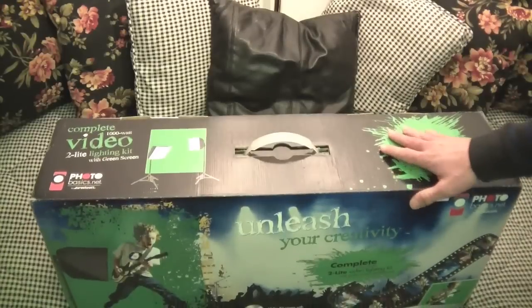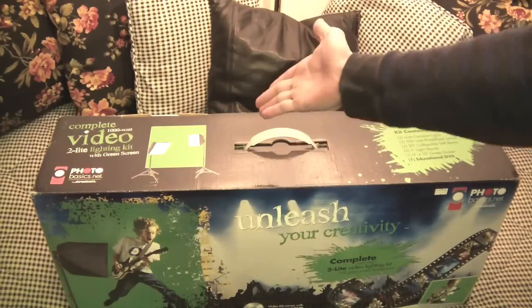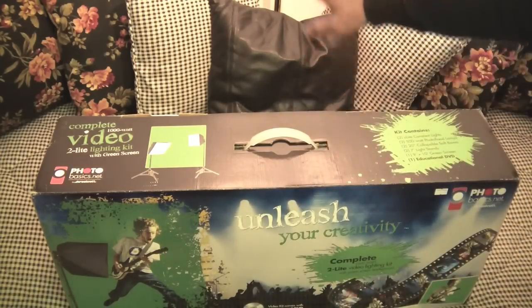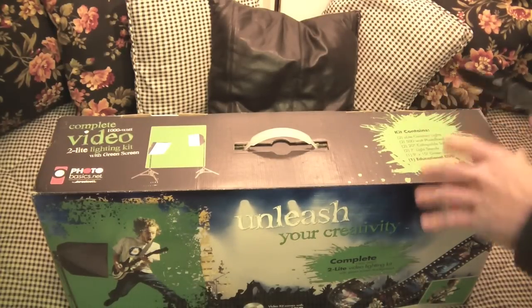I wanted to get my hands on this because me and my friends are going to be shooting some parody music videos just to fool around with, and I think the lights and the green screen would be pretty cool for that. I also do photography, so the lighting with the soft boxes is really going to help. I'm in my basement right now — you guys can see a couch in the background. I'm going to try to set up half of my basement as a little studio where I can record videos, maybe put my computer down here, and have it like a mini office type of thing. Hopefully I'll get a whole setup for you guys.